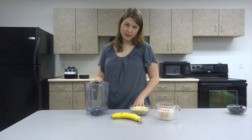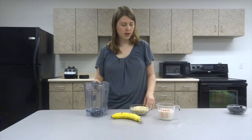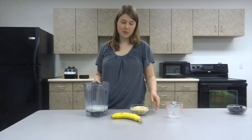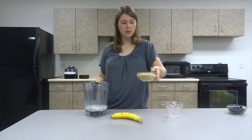We will be using a blender for this recipe, which will make the whole process very simple and will also make cleanup easy — this is all we need. We're going to start by adding our almond milk into the blender. I'm putting the liquid in first to ensure easy blending, and I am using unsweetened almond milk. Next I'm going to be adding in the oats.